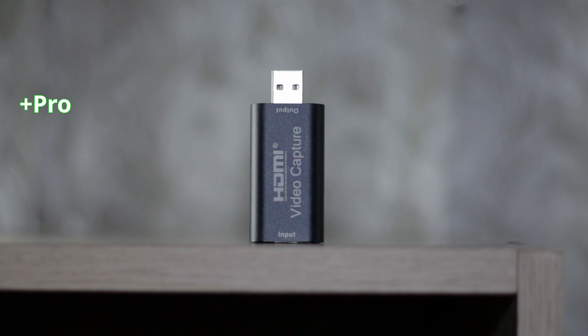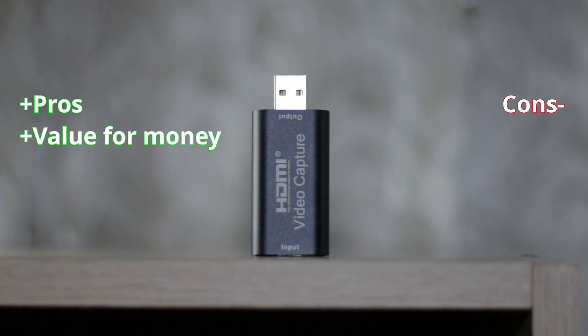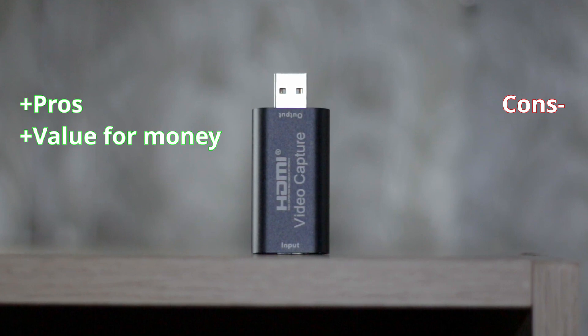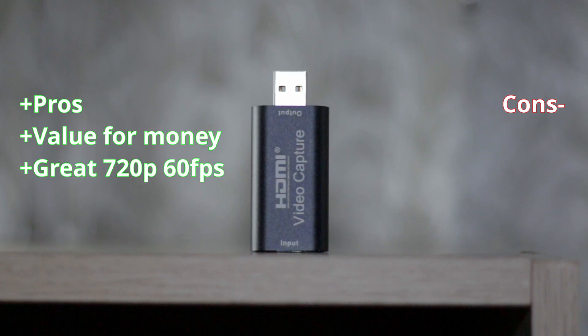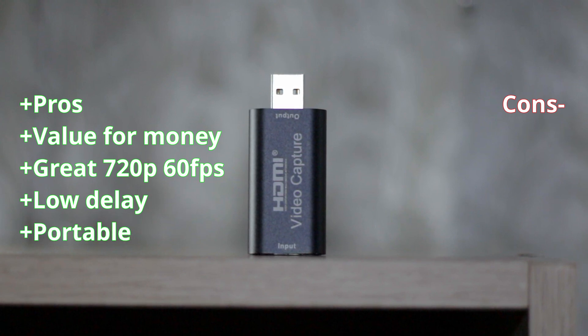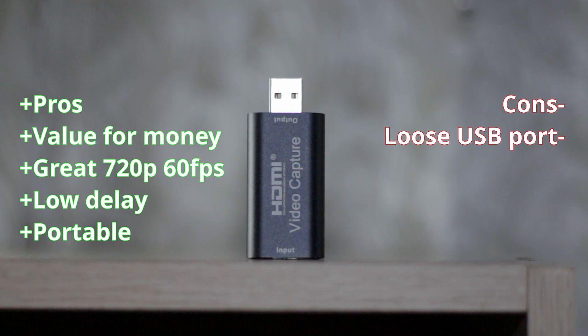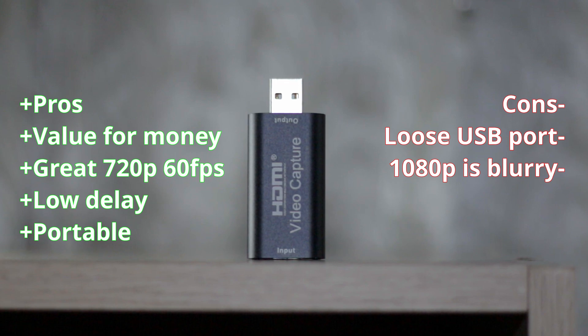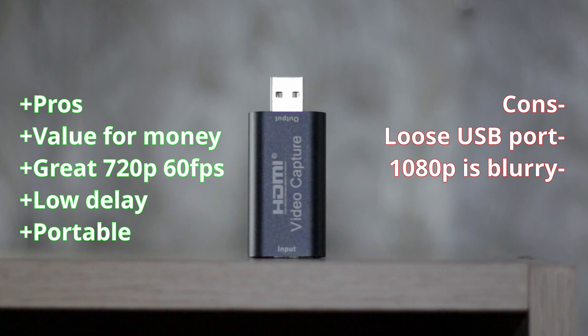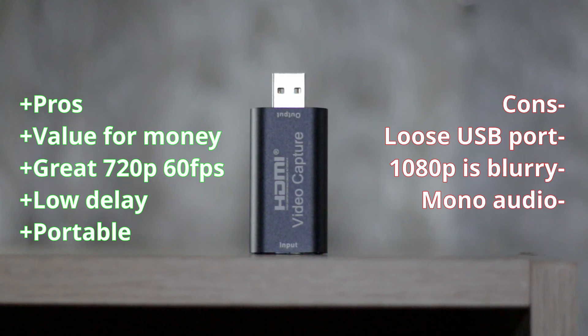Let's conclude with pros and cons. This capture card is a value for money — there's nothing cheaper than this. It captures nice sharp 720p 60fps footage, it barely has any delay, and it's small so it's portable. For the cons: the USB port is loose so you have to be careful, 1080p is more like 900p so it's blurry, and it has mono audio.